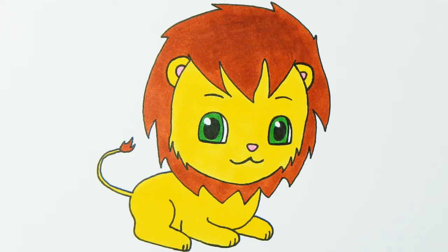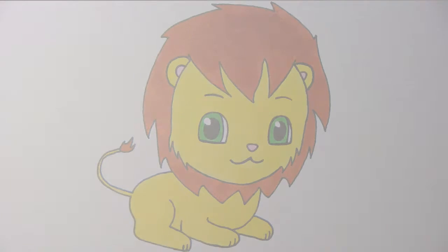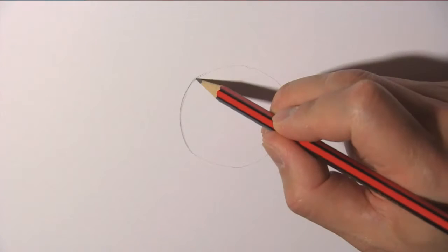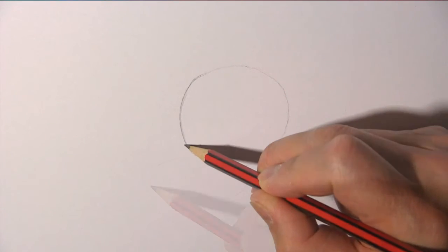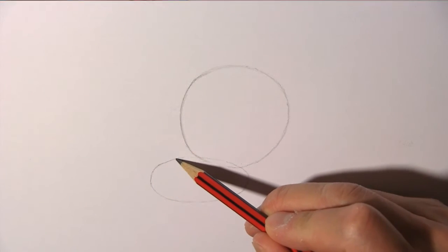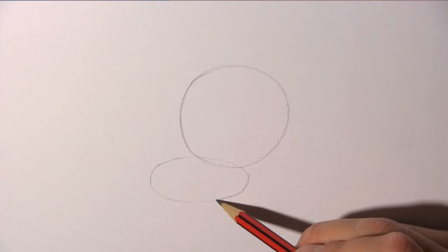Using chibi style drawing, we will shrink the lion into a cute cartoon character. We begin by drawing a big oval for the head, and then we add a smaller oval below it for the body of the lion.